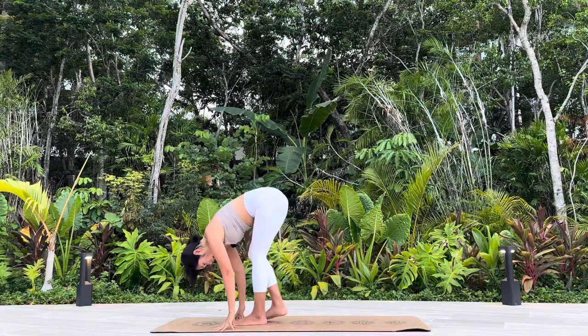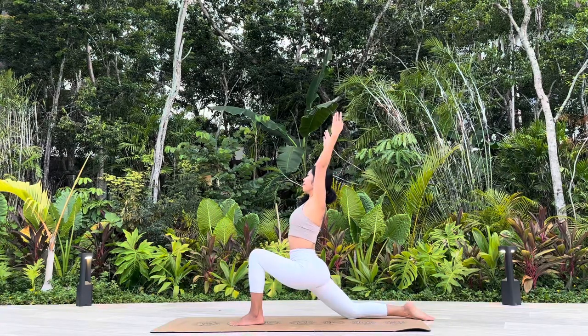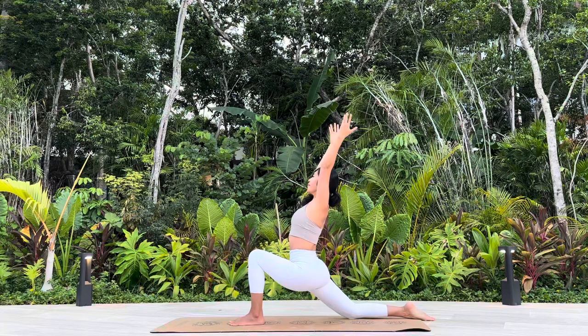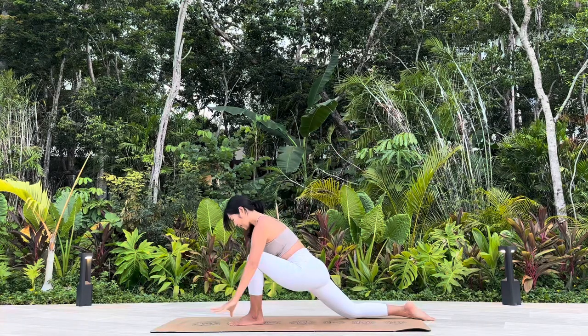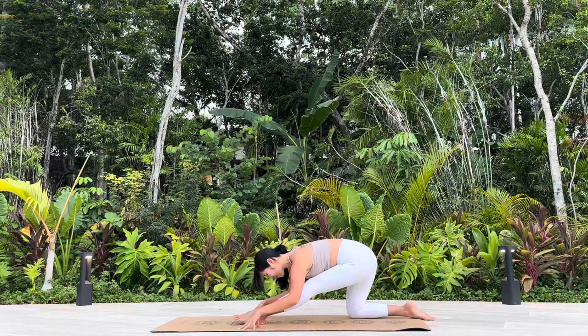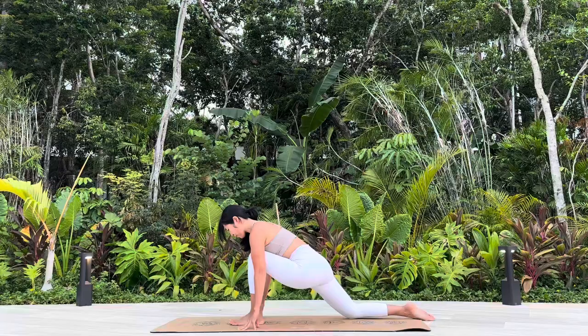Swan dive, exhale. Right leg back, low lunge, Anjaniyasana. Lower the arms down, half split, Ardha Hanumanasana.